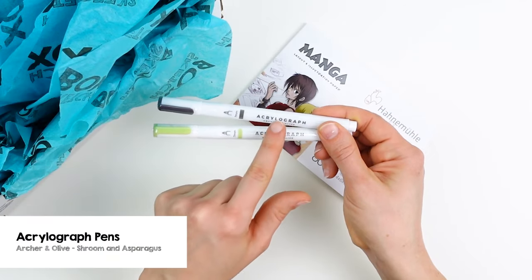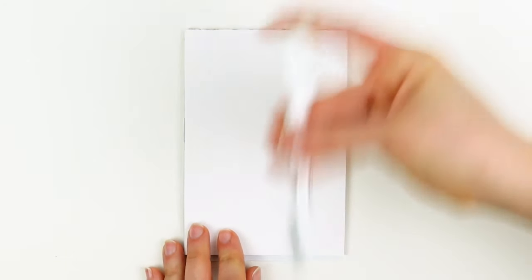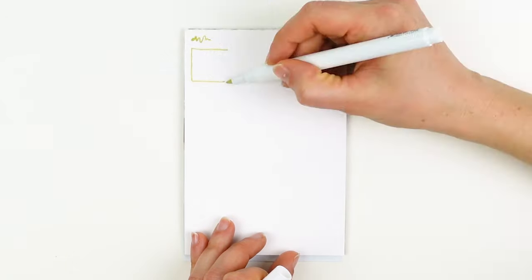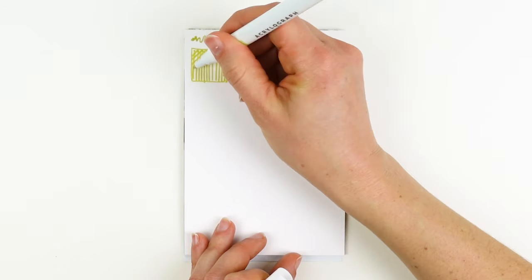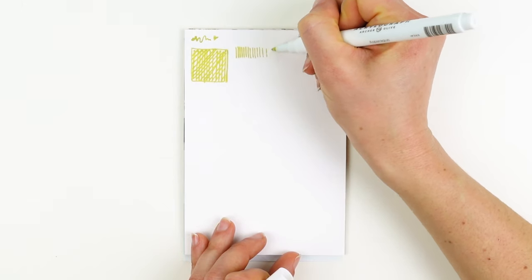We also have two Acrylograph Archer and Olive pens in Shroom and Artichoke. I recommend shaking up your pen and activating the nib at the beginning of every drawing session. These pens are especially great at bold graphic lines, and if you want to build up more value, I recommend crosshatching — that is drawing lines in a variety of different directions to build up density.